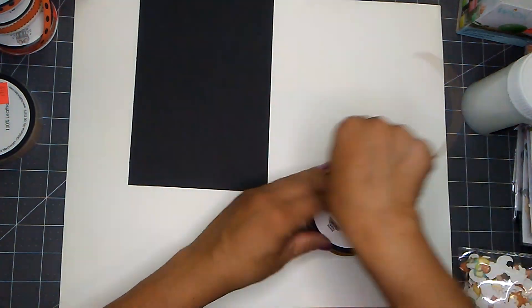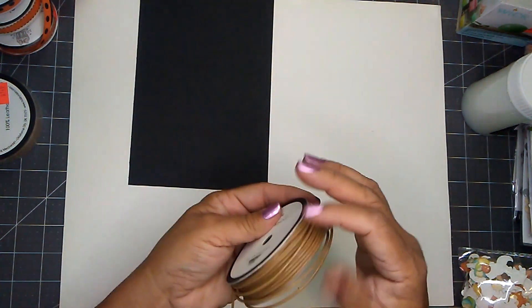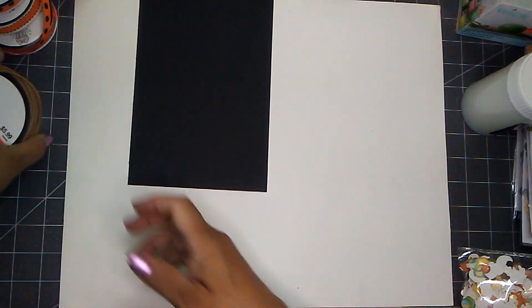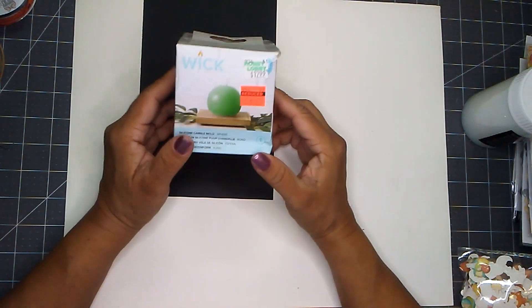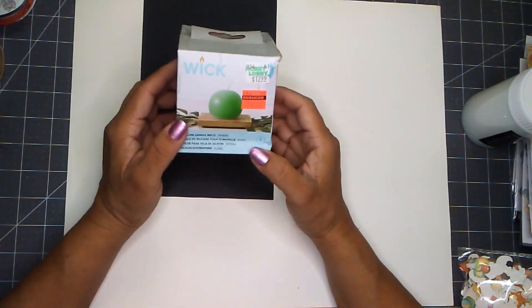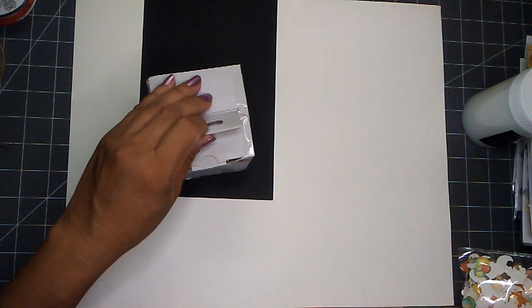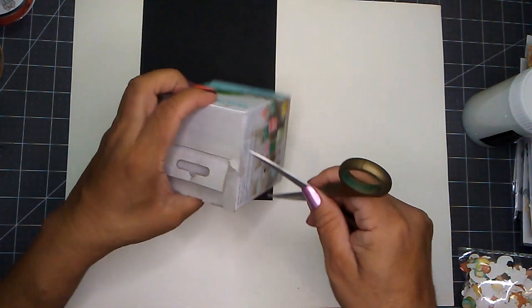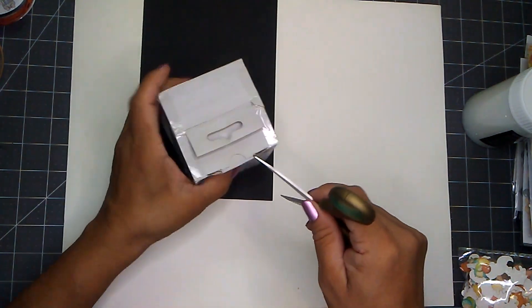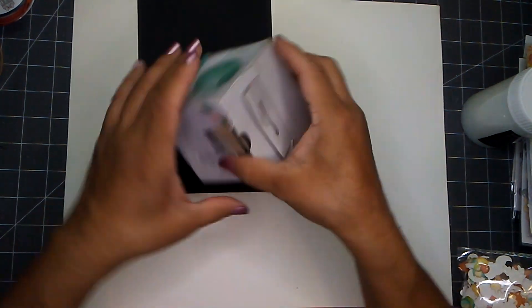I got two spools and only found it in this one color. And then let me show you this — I found one more of these silicone candles in the sphere shape. Regular price was $12.99 and I paid $3.24. Let me grab some scissors to get this open. I do have one already, so I'm quite happy to have found another one.